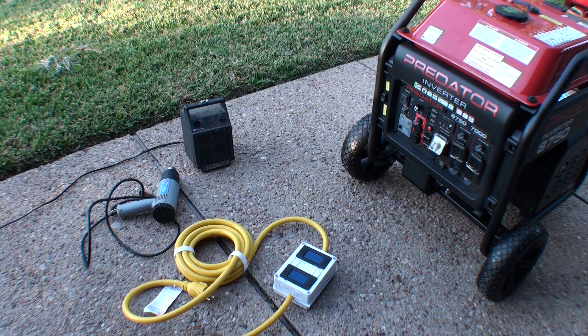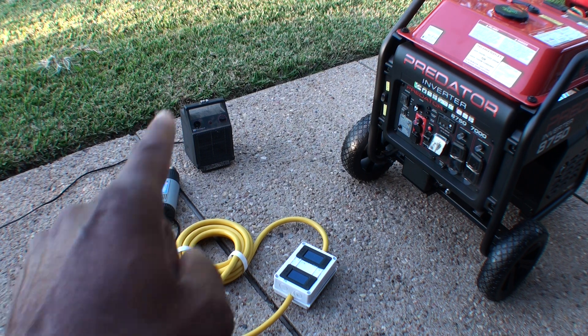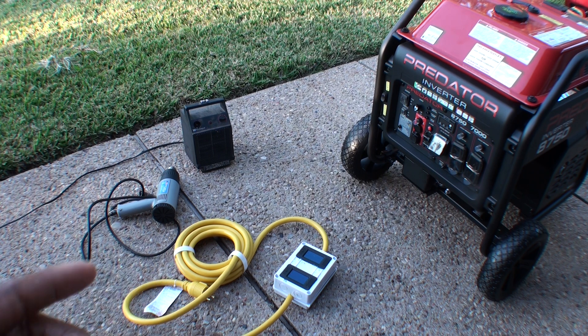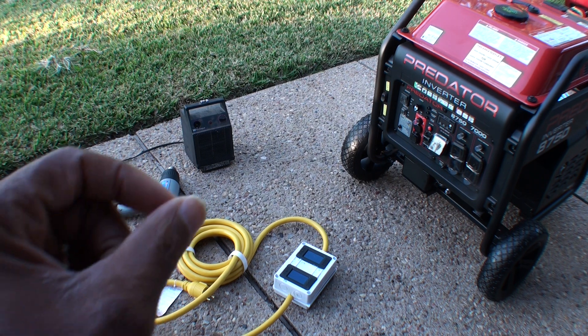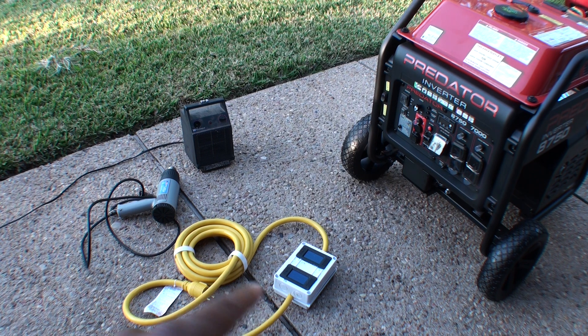But today we're going to check out the box, see that it works, how it works. I have two items here — a heat gun and a heater. Both of these are 1500 watts. We're going to look at both legs and see if they are performing the way that they should, because that's the important thing.